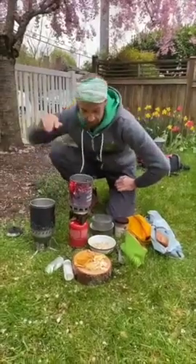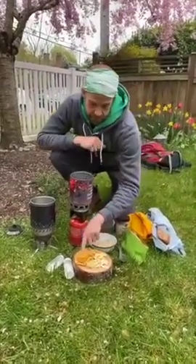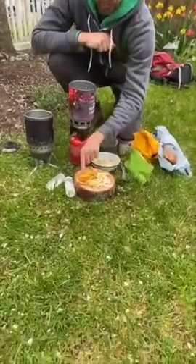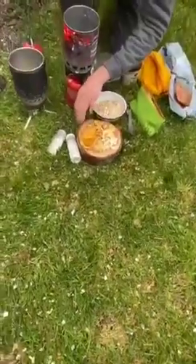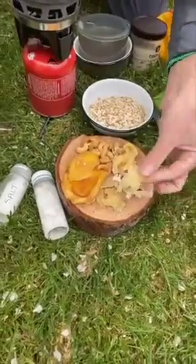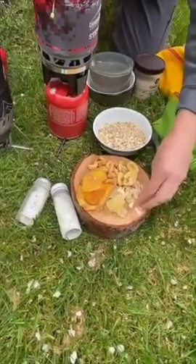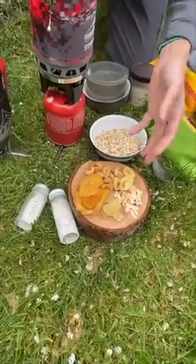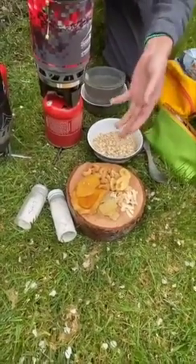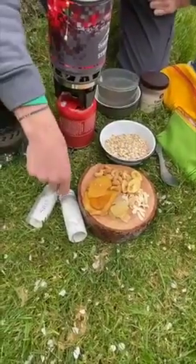For our tropical oatmeal, we've got some great dried options that we raided from the bulk aisle. We have some dried mango, some crystallized ginger — a nice little treat — some banana chips, some coconut shavings, and another great option would be some freeze-dried or dehydrated pineapple to throw it all in the pot.